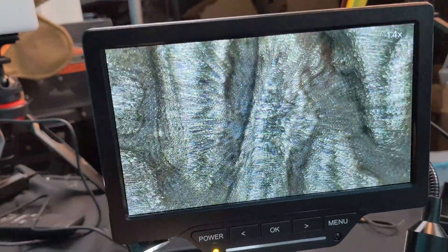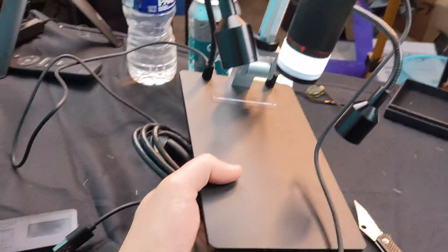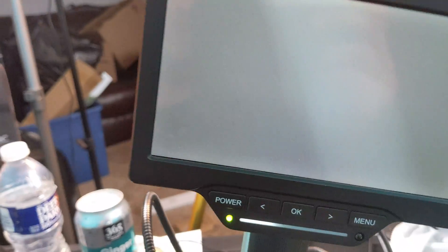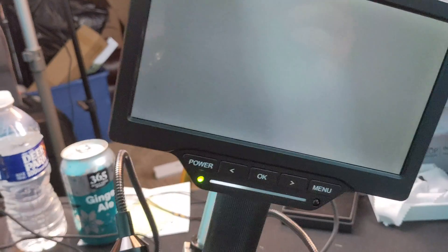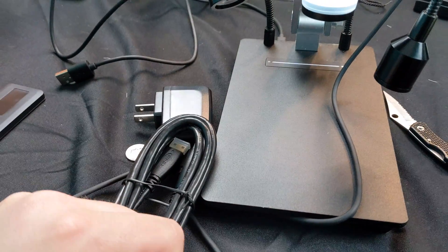Incredible, guys — absolutely incredible for whatever you're using it with. The greatest thing of all: this is portable, so it doesn't have to be plugged in. It is fully portable — you just plug it in to charge it. As you can see, we can do everything and no cable is plugged in at all.